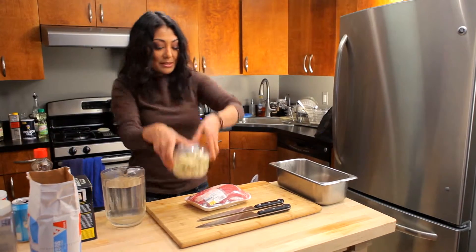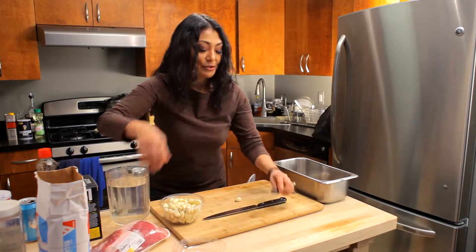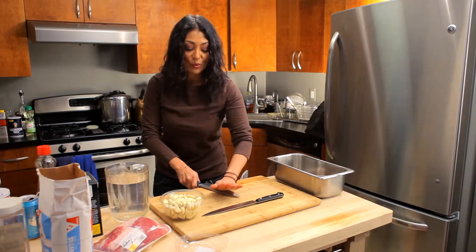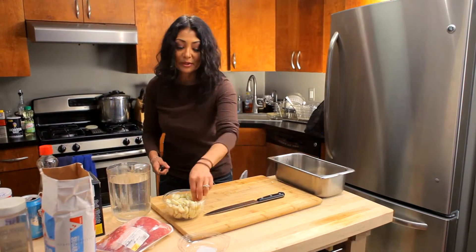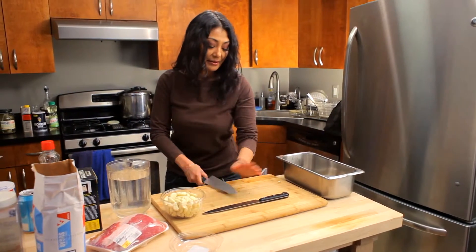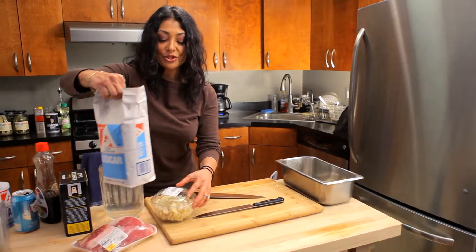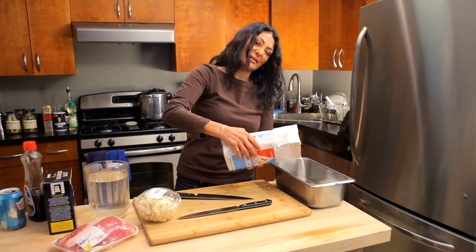We're going to use some garlic. This is a trick that I always like to do — it makes my life easier. I just smash the garlic cloves. That weight opens it up, releases some of the oil and releases some of the flavor into it. We're going to go with about six. Sugar. Brines always have a little bit of sugar in it — it helps the flavor and also kind of tenderizes the meat too.